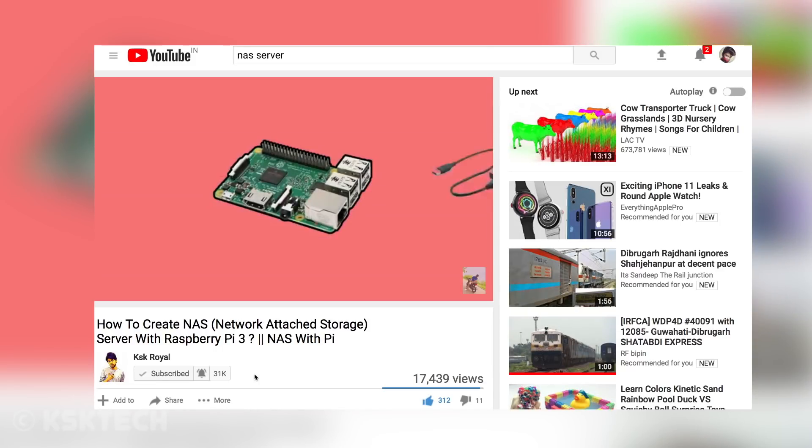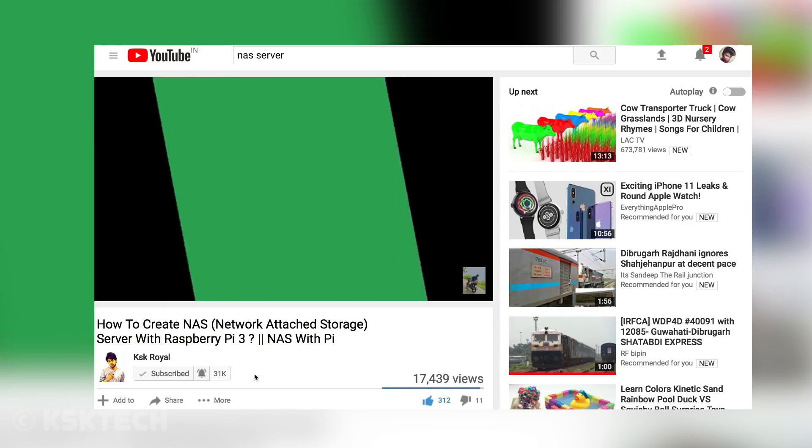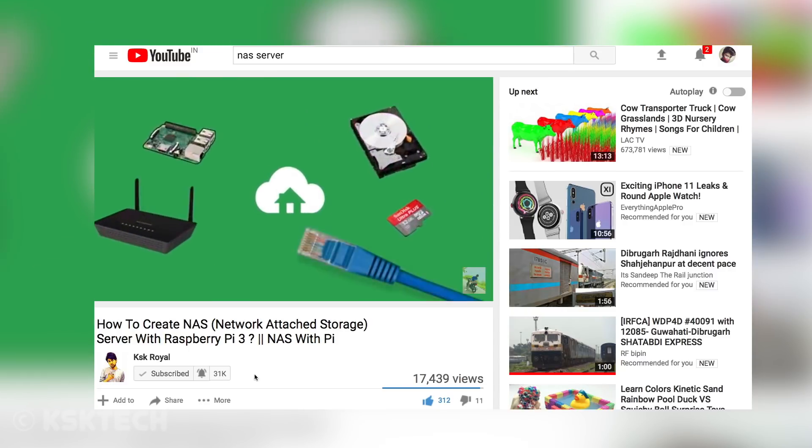A couple of months ago I made a step-by-step tutorial on how to make your own cloud server, aka NAS server, using your Raspberry Pi, and most people seemed to like that video. One of the questions I got asked is: is it possible to use multiple drives connected to a Raspberry Pi and make a NAS with that? In this video I will show you how to create a NAS server with Raspberry Pi using one or more drives.